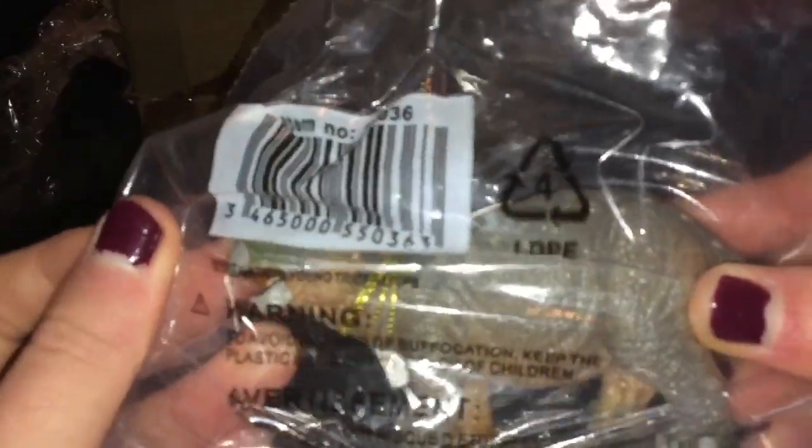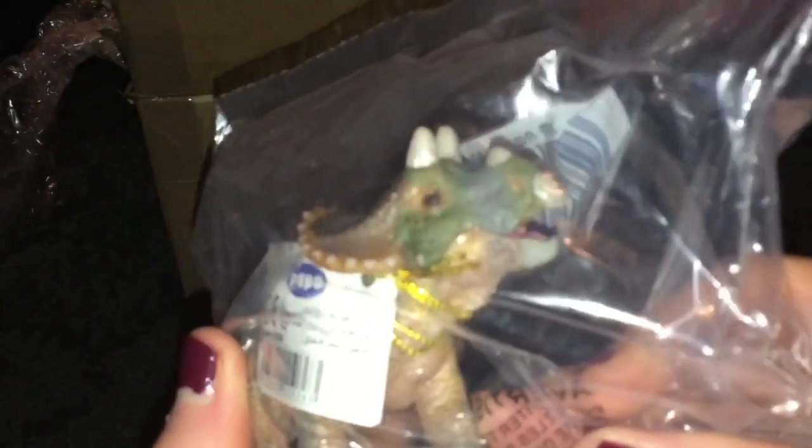I also got the baby Triceratops. He is so cute. I've been wanting him for a long time, but the prices are ridiculous.